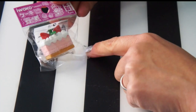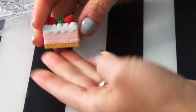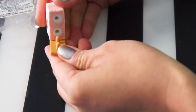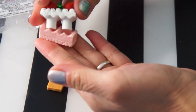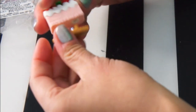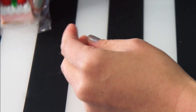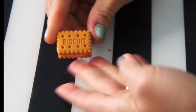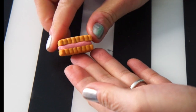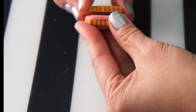Oh cute, a little cake! All of them come in these resealable bags. This one is a little strawberry shortcake, and you can take this one apart as well. They're really nicely made — a little strawberry on mint on top. They almost look like little polymer clays. I love that you can take them apart.